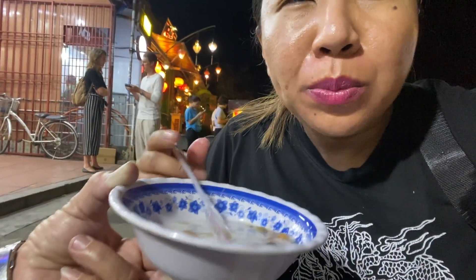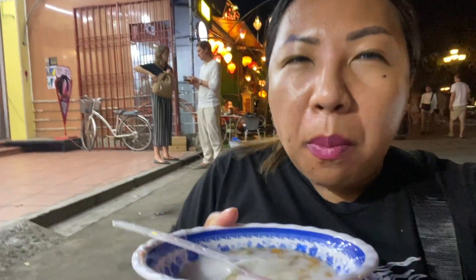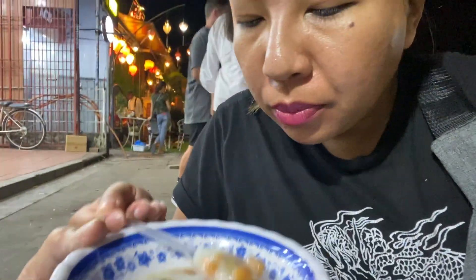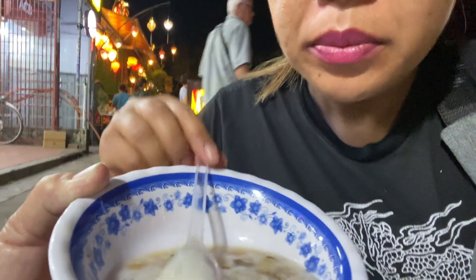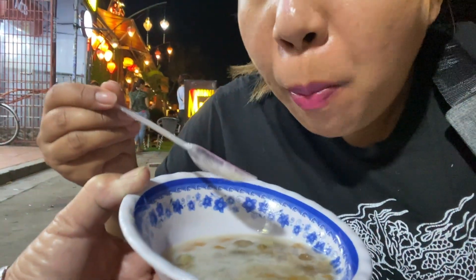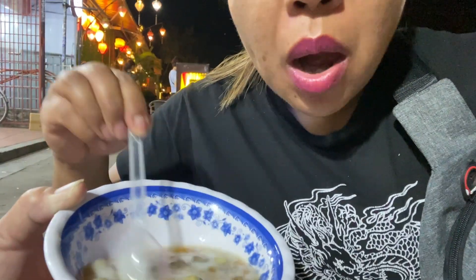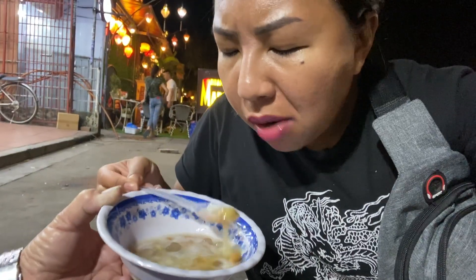One more bite — let's take another sip. It's so good!